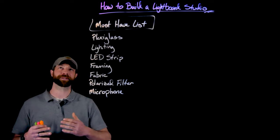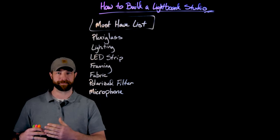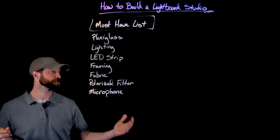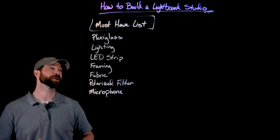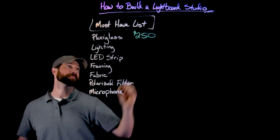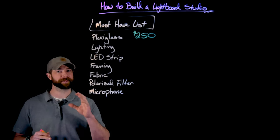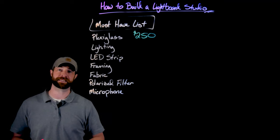I'll talk about why, and also kind of the iteration I went through with any of these, where I tried something, spent some money, and it didn't work — to hopefully save you time and money in the future. The absolute first thing is a piece of plexiglass. I bought this four by eight sheet of plexiglass from Home Depot at a cost of about $250. This is one of the things I've absolutely not had to replace. I have gotten little nicks and scratches, but it hasn't actually shown up on video. When I get to the polarized filter, I'll talk more about that.